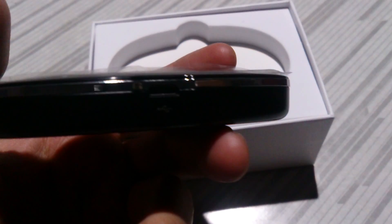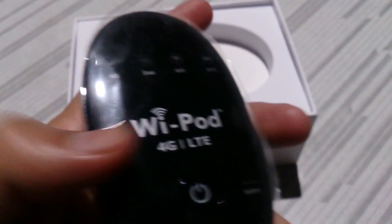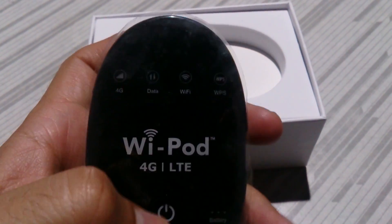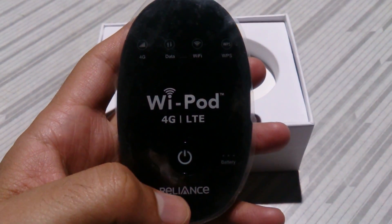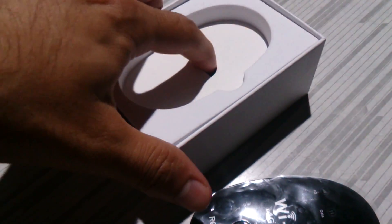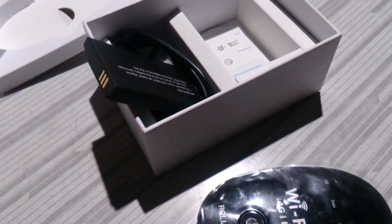On the side it has a USB port, and on the left we have a WPS button to activate the WPS. Inside the box we also have the battery — a 2300 mAh battery.